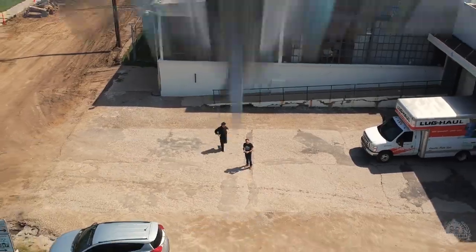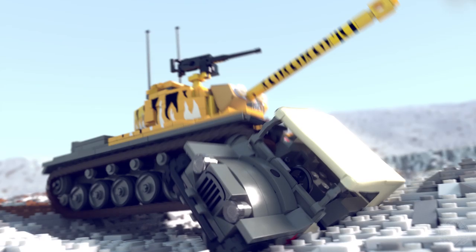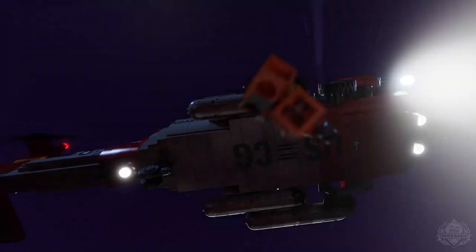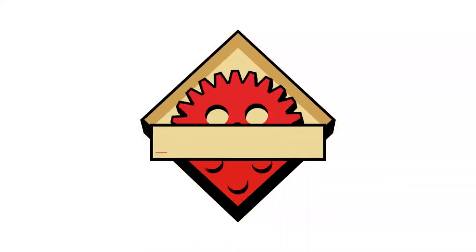Brick Maniacs, welcome back to another episode of Brick Mania TV. I'm Landon from the Future. Not really. That's an amazing impression. Welcome back Brick Maniacs. Today on Brick Mania TV I have John with me today, who is not Landon from the Future — because if you were Landon from the Future the universe would explode. That's what happened last time.